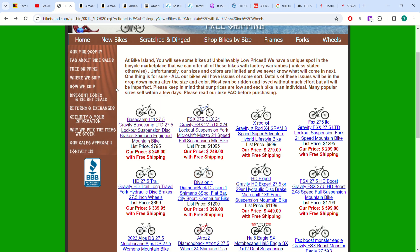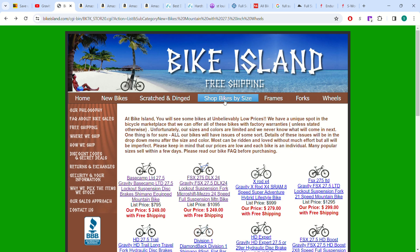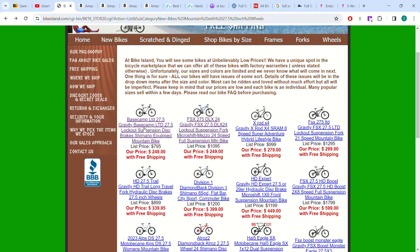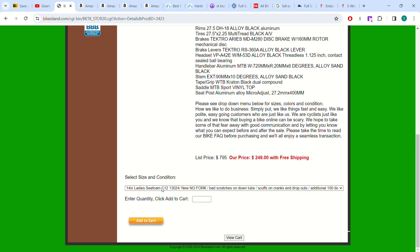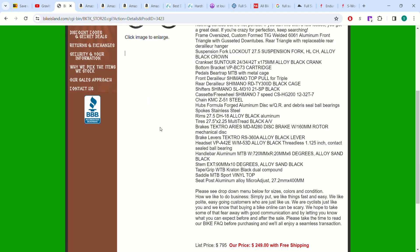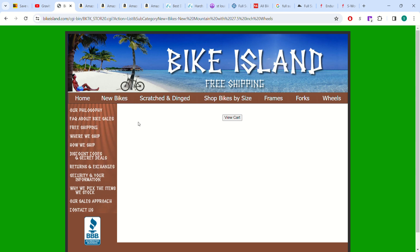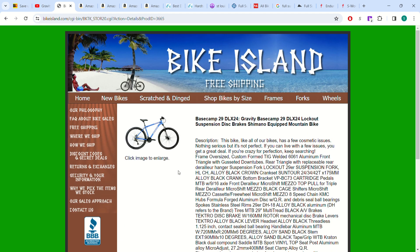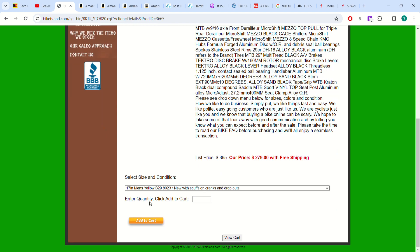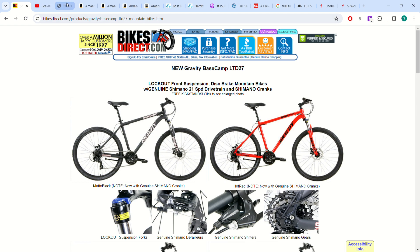BikesDirect also has basically their sister website, Bike Island, which is their scratch-and-dent site — stuff that gets a little bit messed up. You can see that same Base Camp again; they have it for $250, though they have limited options. Here's one they have for $280 in yellow, so you can get a slightly cheaper deal than on bikesdirect.com by going to Bike Island.